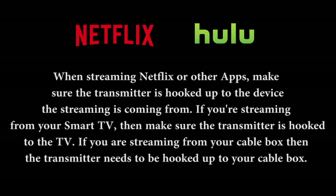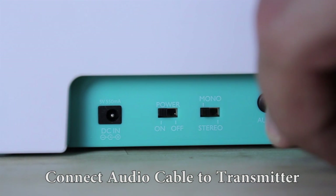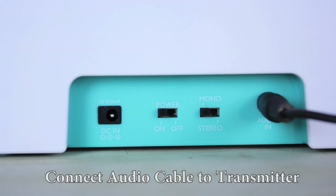For installation when streaming Netflix or other apps, make sure the transmitter is hooked up to the device the streaming is coming from. If you're streaming from your smart TV, make sure the transmitter is hooked to the TV. If you are streaming from your cable box, then the transmitter needs to be hooked up to your cable box.